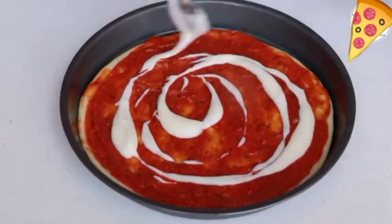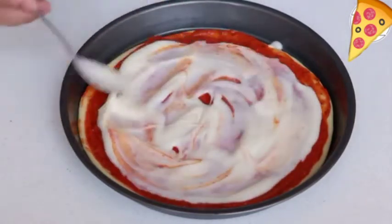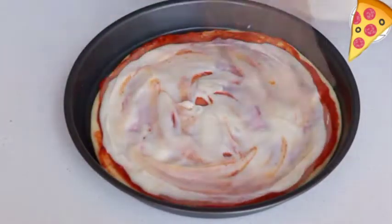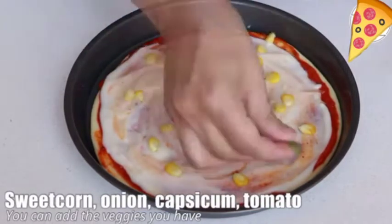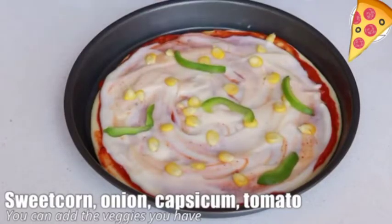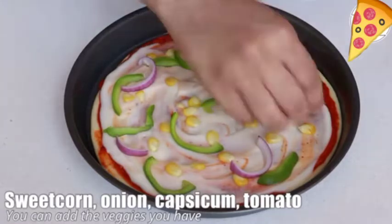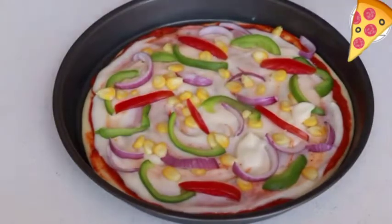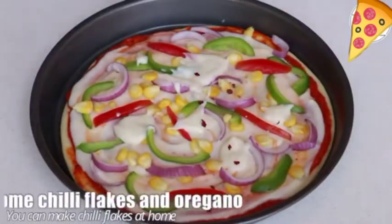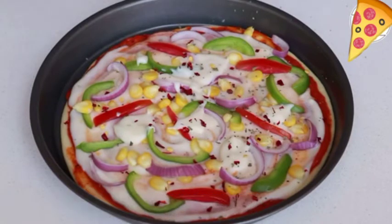The white sauce is going to add a really nice and rich flavor to the pizza, and it will still be tasty without cheese. Now let's add some veggies — sweet corn, onion, capsicum, and tomato. You can add whatever veggies are available to you. Add a little more white sauce, then sprinkle some chili flakes and oregano. Chili flakes are easy to make at home; you can skip them or use a little chili powder instead.